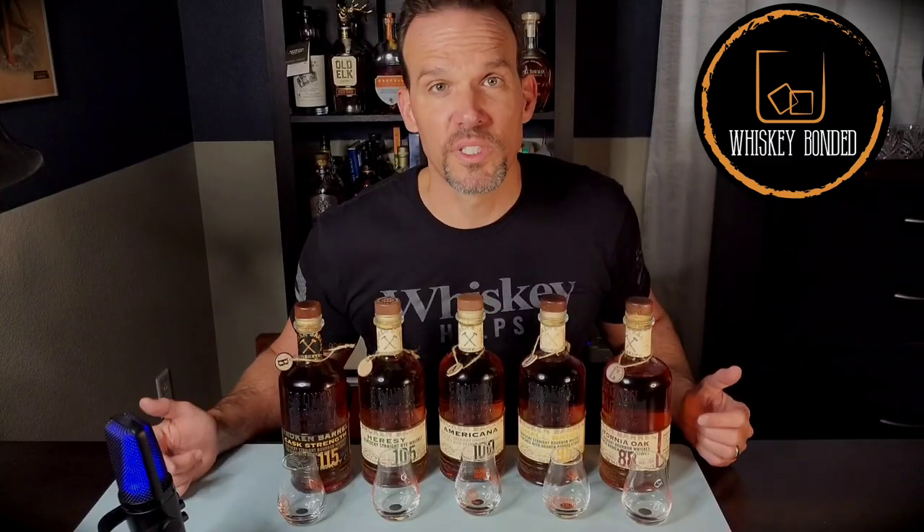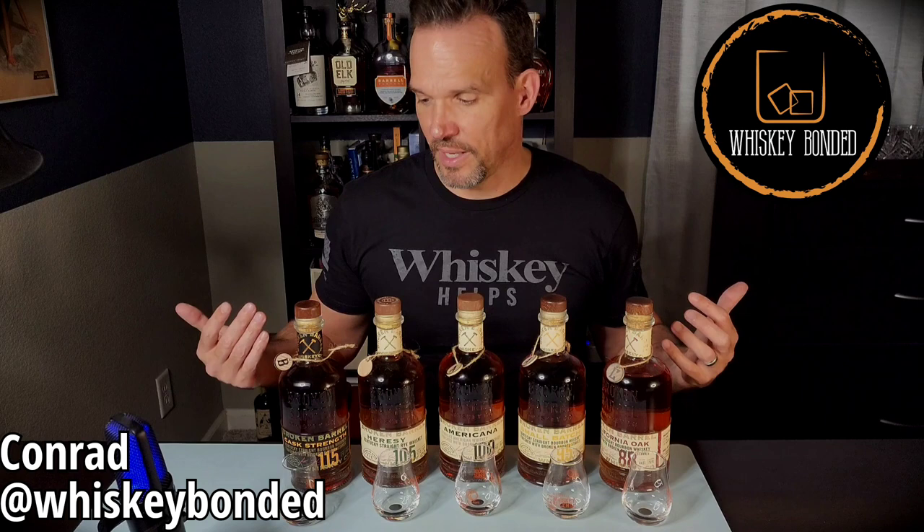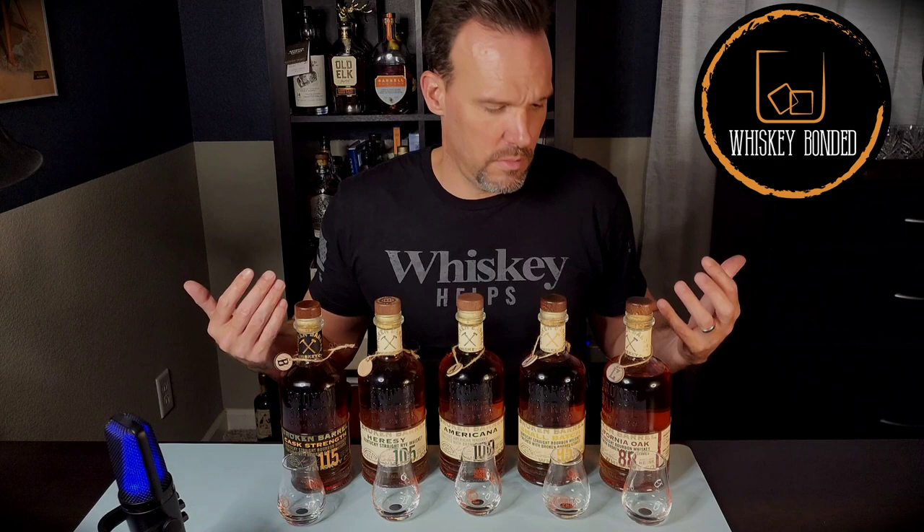Welcome back to Whiskey Bonded. I'm Conrad and this is the core lineup of the Broken Barrel Whiskey Company. I'm going to try all five of these today including the new Americana and I'm going to rank them one to five. They're dramatically different so this is going to be really interesting. Stick around.